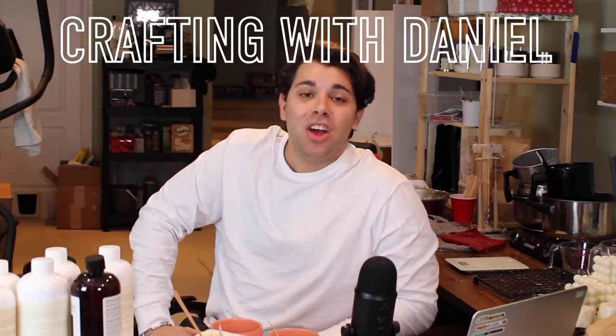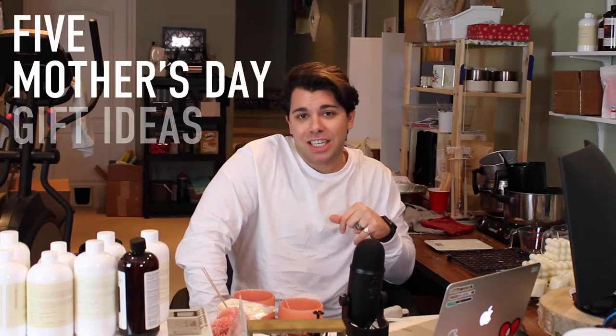What's up everybody, Danny Crafts here and welcome to another episode of Crafting with Daniel. On today's episode I'm going to talk about five Mother's Day gift ideas for 2021.